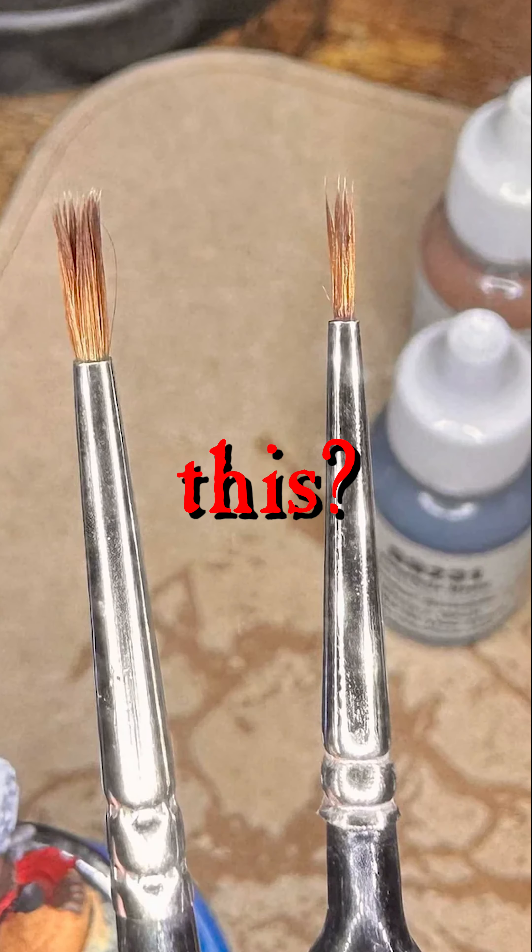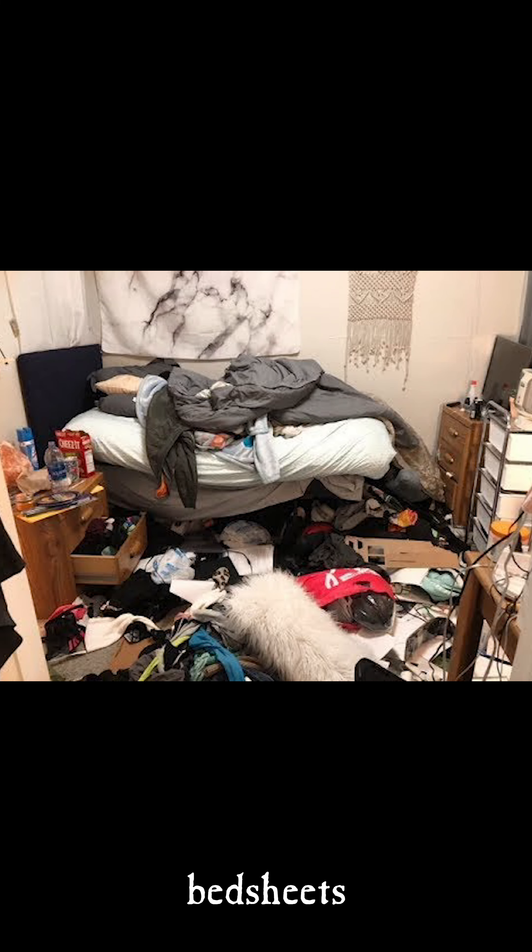Do your paint brushes look like this? If so, let's fix that. Sup nerds, I know you just washed your bed sheets last year, but I regret to inform you that you still have more washing to do, so here's three things that you absolutely need to do to keep your brushes clean.